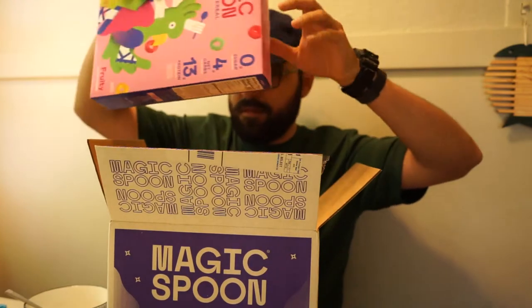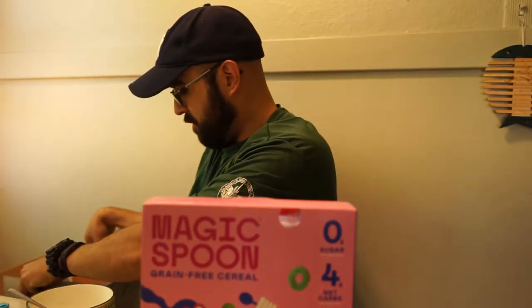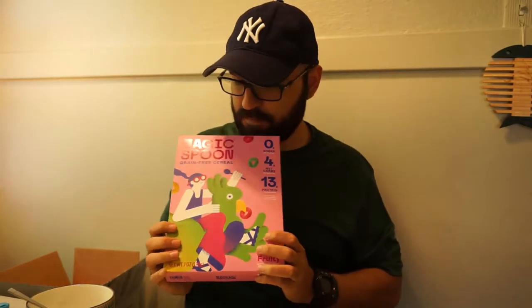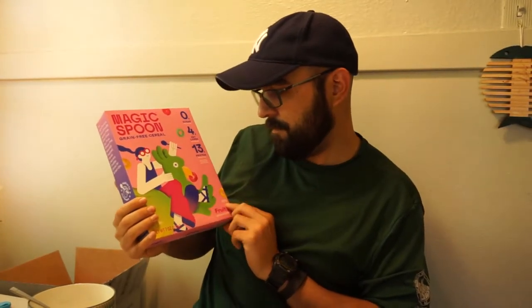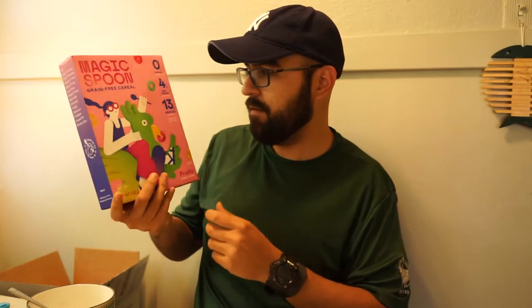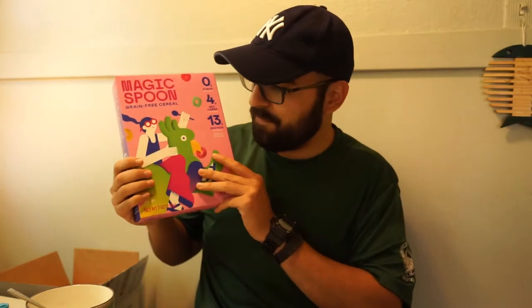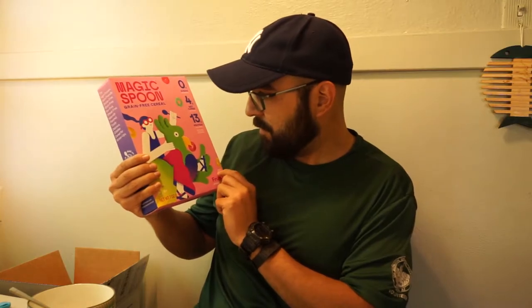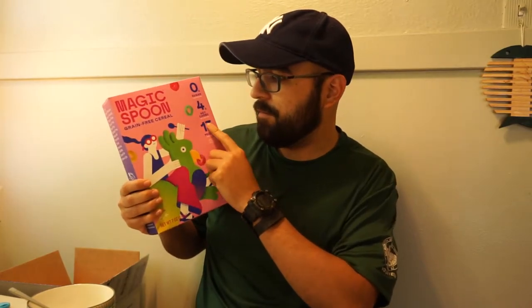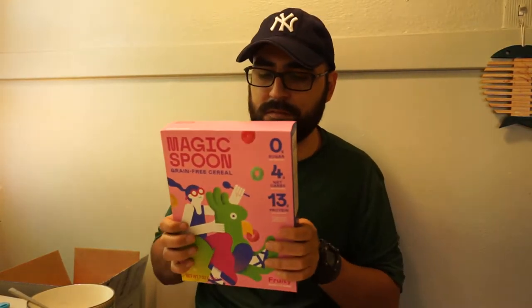So four boxes — let's do one at a time. Magic Spoon cereal. The first one looks like a fruity flavor. I actually thought the boxes were going to be smaller, like little ones — this is fun. This is like a Fruit Loops equivalent, there's the toucan on the box. The main nutrition facts: zero grams of sugar, four net carbs, thirteen grams of protein — so this is supposed to fill you up.